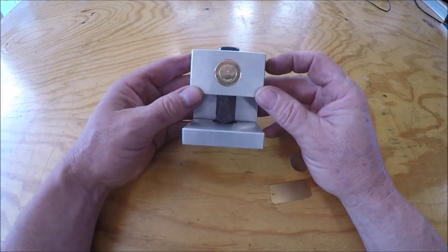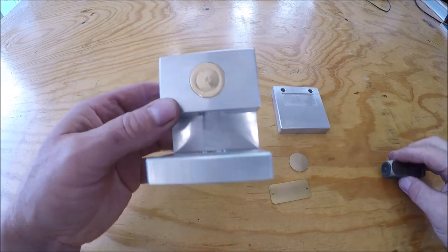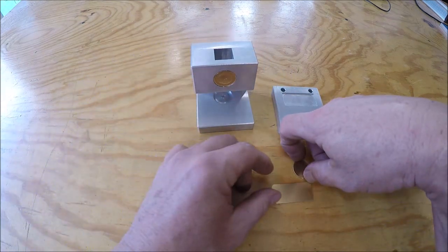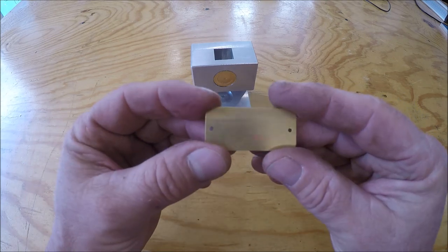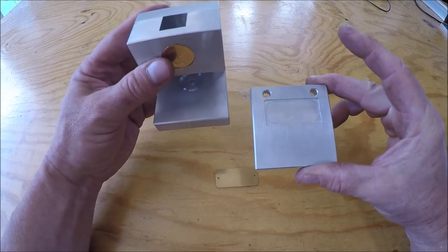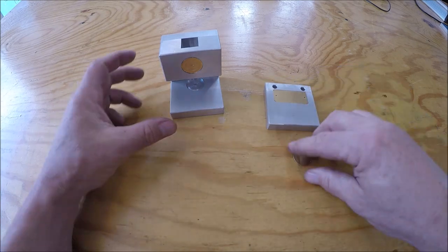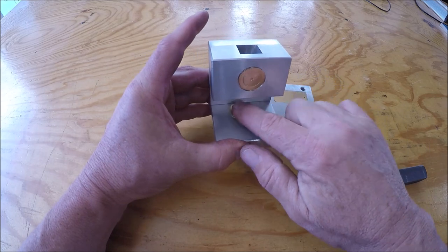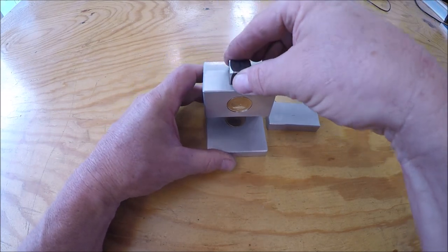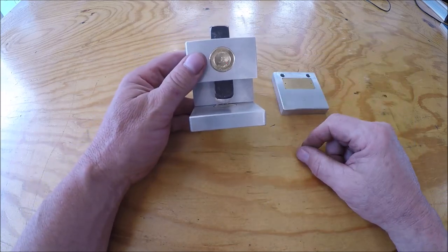So what you're looking at is what we're getting ready to build — a hand stamper. I've got this die here with my logo on it, and that way I can stamp these round tags and also these rectangular tags. Made two bottoms here — this will fit in for rectangular, and the round ones fall right in there. We drop this down, hit it with a hammer, and get my impression. Follow along, we're getting ready to build this. Hope you enjoy it.